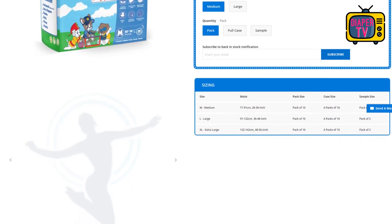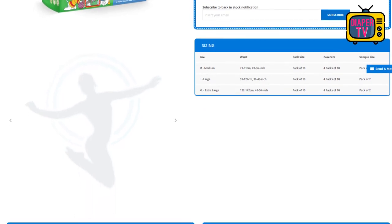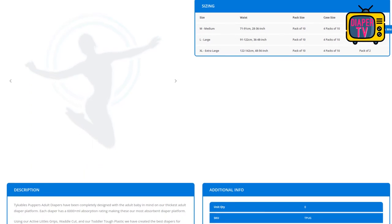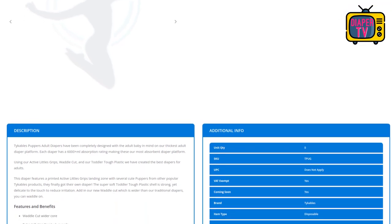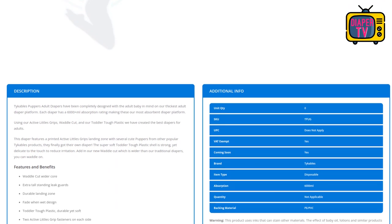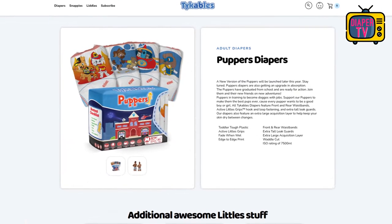Unfortunately, it is no longer available in German stores, and abroad the stocks are empty in many stores too. I had bought them in 2022 in a German store which has since taken them out of the program. I found the reason on the manufacturer's website: a new version of the Puppers should come this year, with a higher suction capacity of 7.5 liters according to the website.